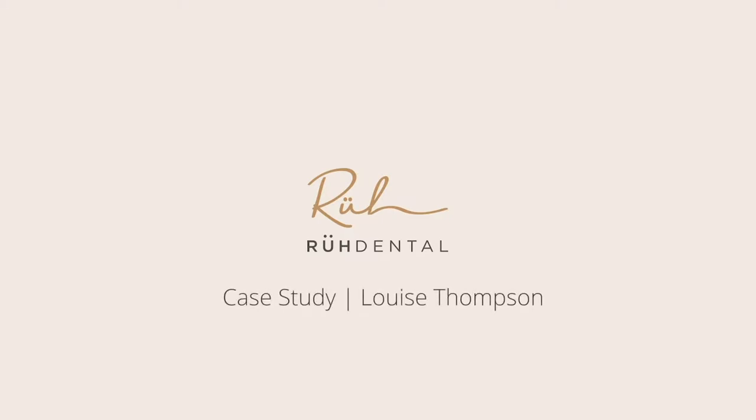Hi, I'm Louise Thompson. You might know me off Made in Chelsea. I was actually referred to Slaney by my brother, who had quite the teeth transformation.